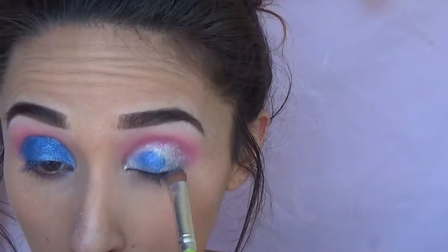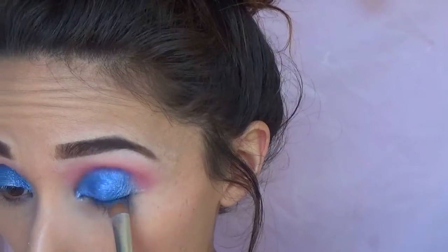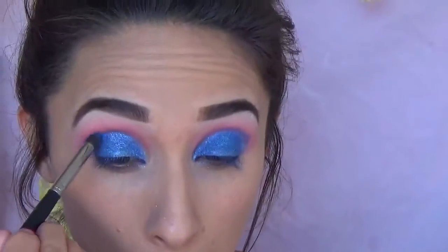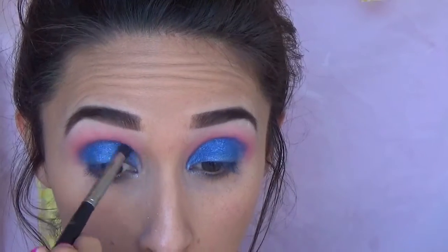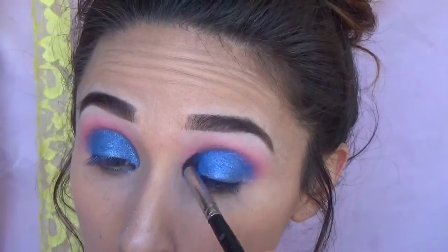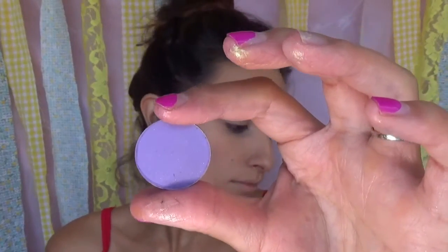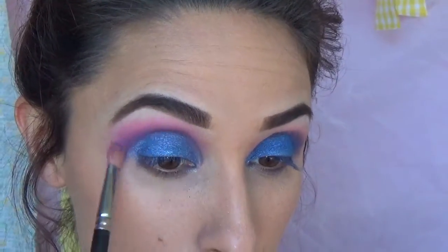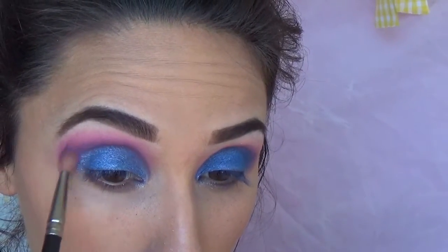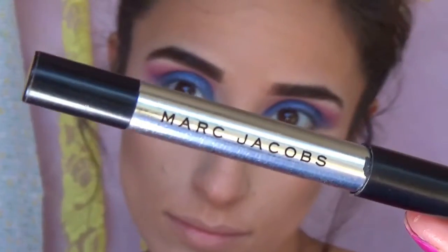It is so pretty, especially on top of a cream base — it really intensifies it. Then this is the shade Boo Berry from Makeup Geek. I'm using this just around my socket to blend out the harsh line, but I'm not blending it upwards at all — just running my brush along my socket to soften that line. It's a really nice blue shade. Then this is the shade PUSH from Davina Cosmetics. I'm putting this into the crease as well; it's going to help the blue transition into the berry shade better by adding a purple in between. I'm keeping it tight in my crease and then taking a clean brush to blend any harsh lines.